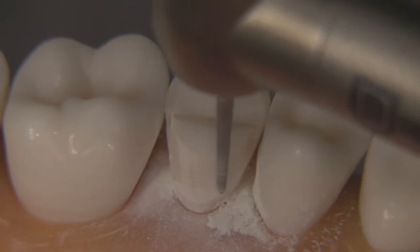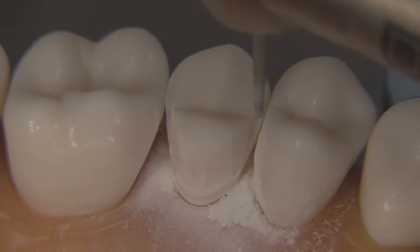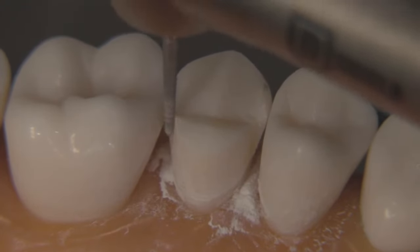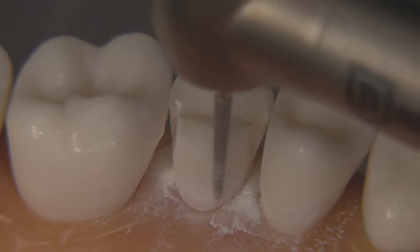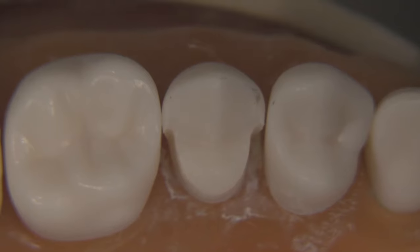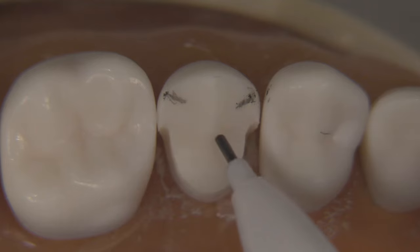The bur is a little bit thick to go interproximal, so what I try to do is move the bur up and down into that area very carefully, minimizing the times I hit the adjacent tooth. It does happen from time to time very minimally, and we'll show you at the end how I repair those little nicks. Just painting the bur around, not worrying too much about the finish line form yet — we're going to work on making a beautiful chamfer with a different bur in a later step. Keep this relatively straight up and down and allow the taper of the bur to do the job. Take the bur pretty far in, but definitely not to the point where we break contact.